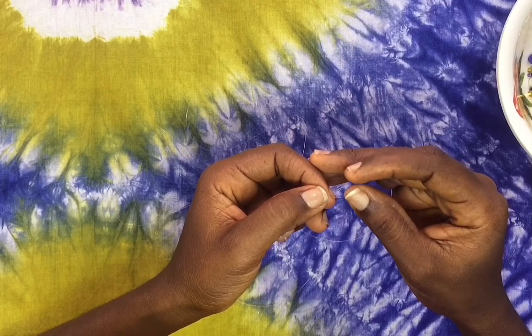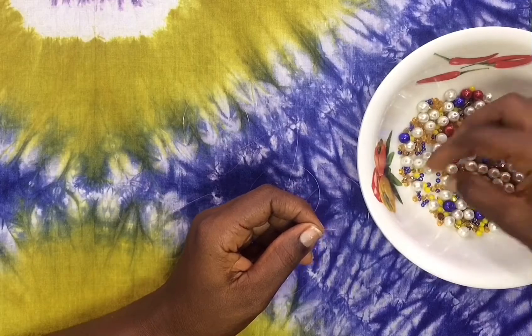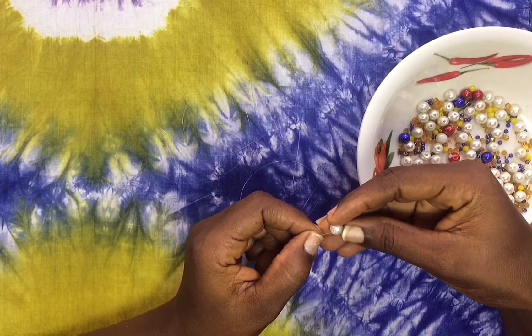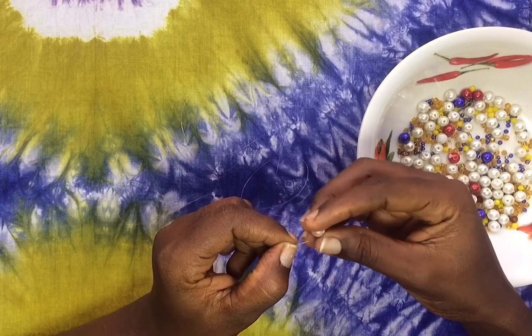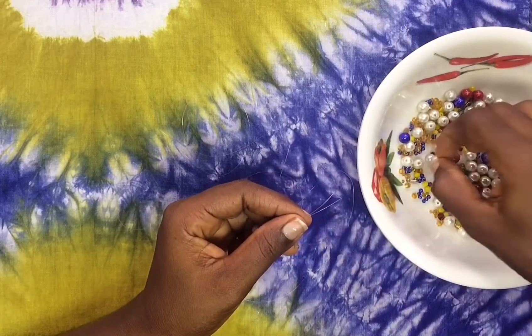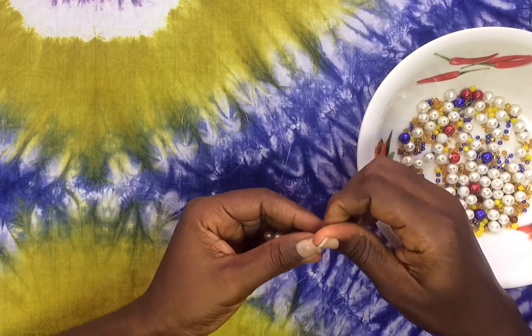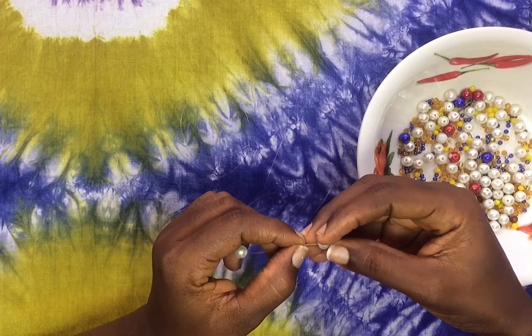Let's start with the tutorial. I'm using 0.25 beading thread and size 8mm pearls — white pearls. I cut about 200 centimeters of my 0.25 beading thread, folded it into two, put the two ends together, and I'm putting three of the pearls on it just like so.